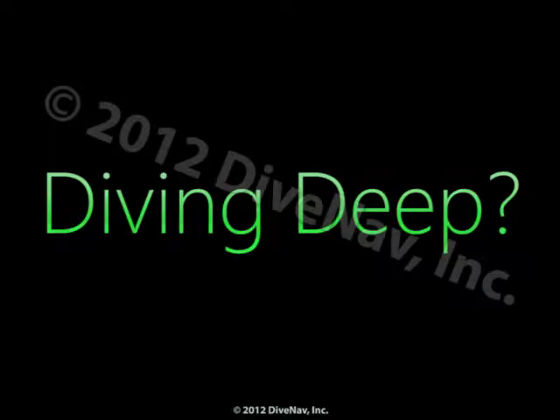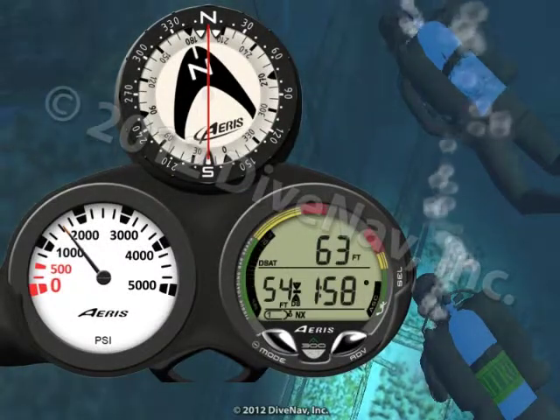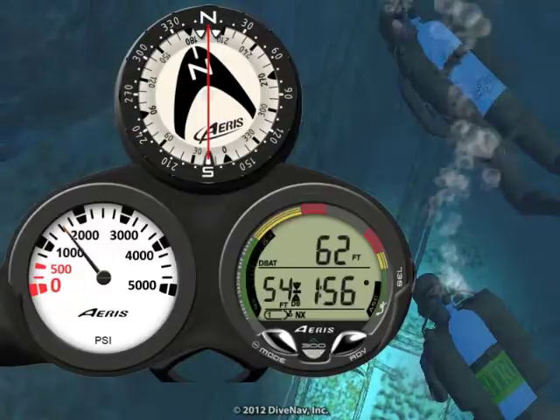Planning a deep dive? Not a problem. With the A300XT you can set a deep stop with countdown timer.